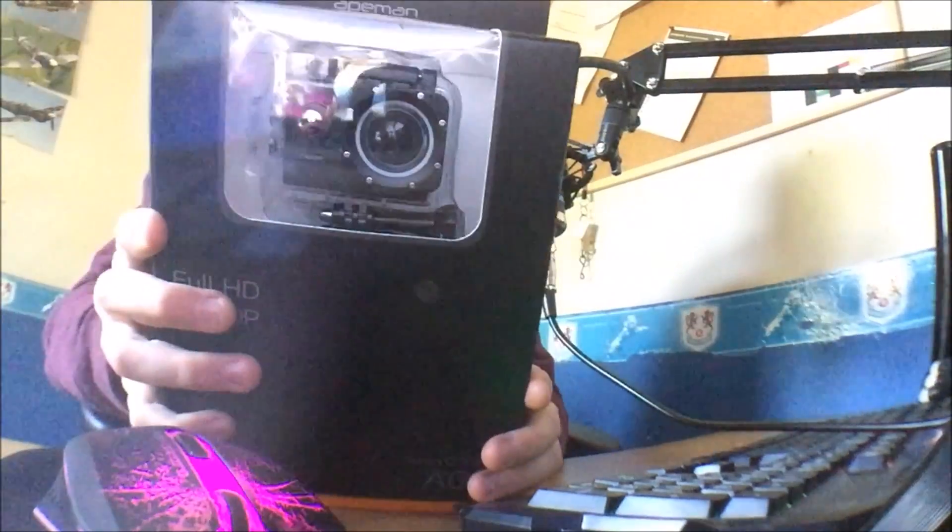Hey guys, my name is Kyle. I'm doing an unboxing of the Ape Man action camera. It's waterproof up to 30 meters deep — it's literally just like the GoPro. If you want to go and buy this, there's a link in the description. It's 1080p full HD recording, so it's probably worth buying. Just look at that — how sexy is that? It looks literally just like the GoPro.